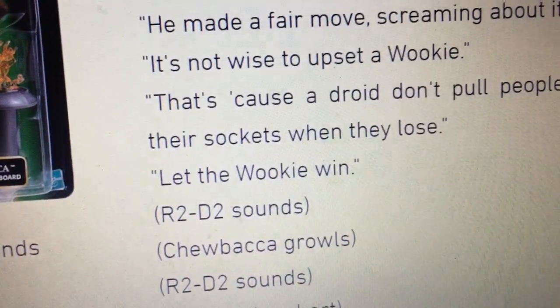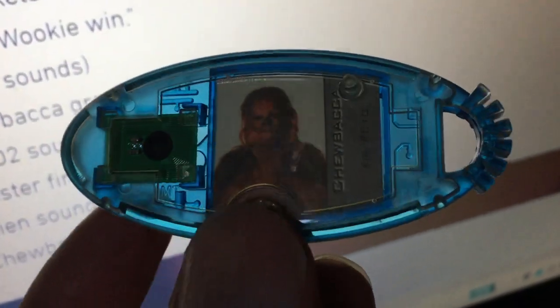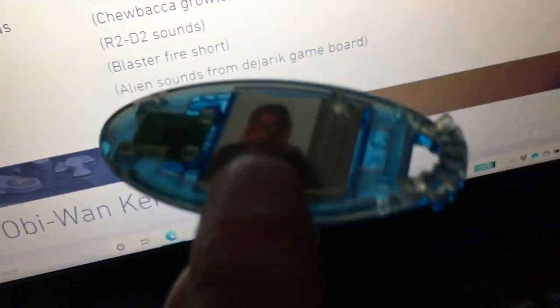Let's listen to Chewbacca. The chip plays: 'You need to get a move on. Screaming about it can't help you. It's not wise to upset a Wookiee. It's because a droid don't pull people's arms out of their sockets when they lose. It's a Wookiee, lady.' Okay, so that's the chip sound. That's how this would sound if I had the reader.